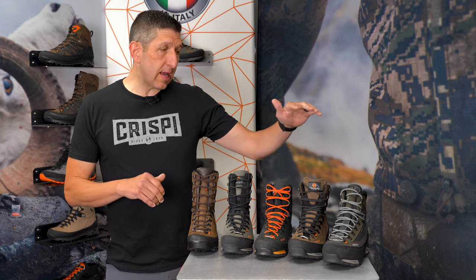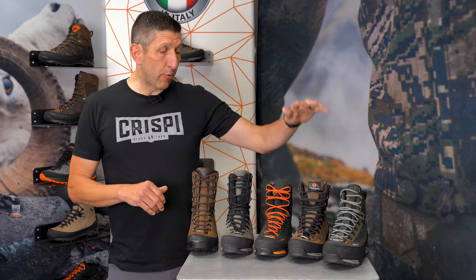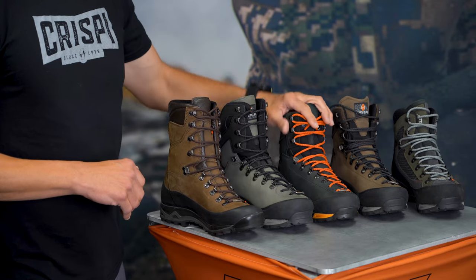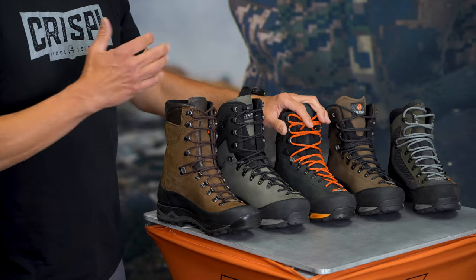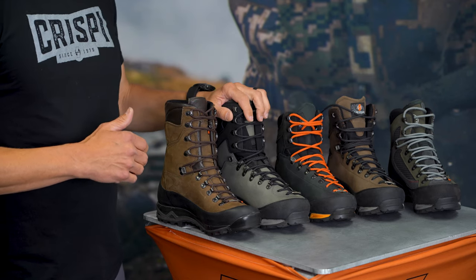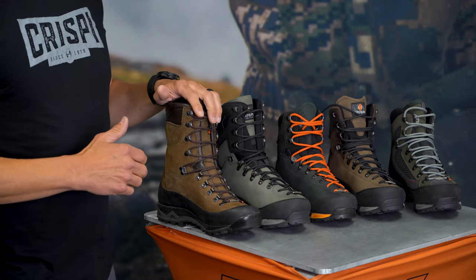The five boots we're going to talk about today are: the Colorado — this is actually the Colorado 2 — the Brickstall, which comes in a non-insulated and an insulated version, the Brickstall SF which is the stiffer five flex, the new Brickstall Pro which is a 10-inch boot in a four flex, and the Guide GTX.